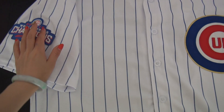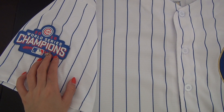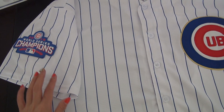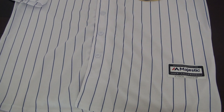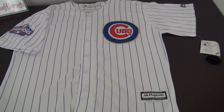I'll show you the shoulder — the shoulder logo says champions. There's also a flag space, and the bottom features the Majestic logo, very nice.